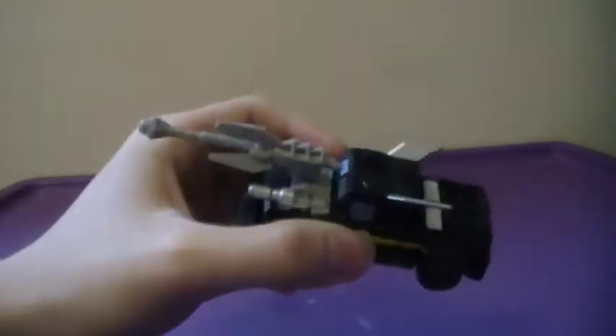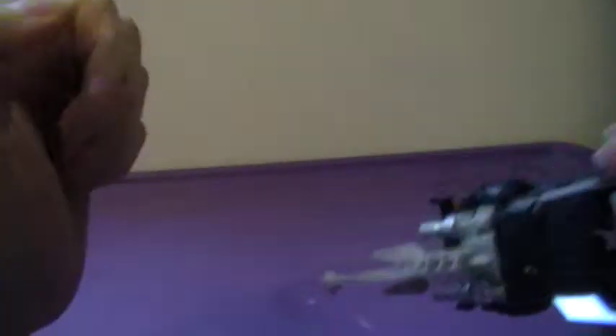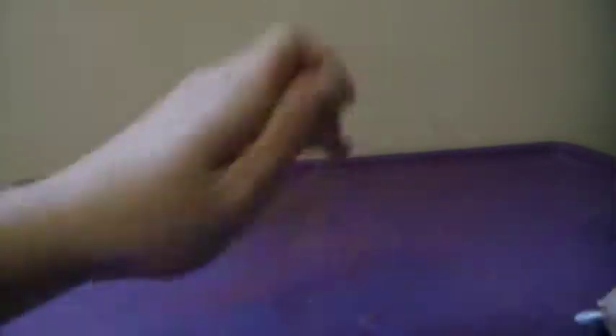He does come with an accessory — the Howler missile launcher — on his hood. It can be placed anywhere on the sides or on the hood, though the hood's a little tricky. Let's just pop that off his hood.